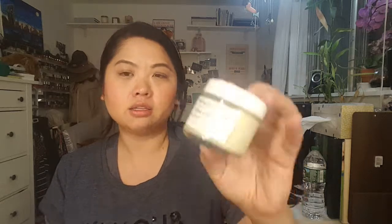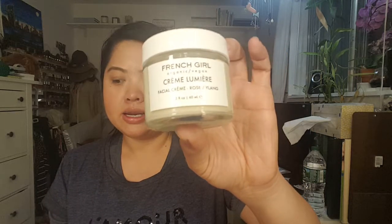And then this is a face cream from Anthropologie. It's called French Girl Crème Lumière — it's a facial cream. I am getting low on my other daytime moisturizer, so I thought I would get that.